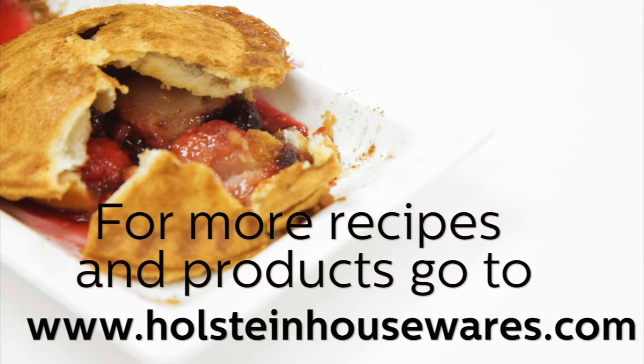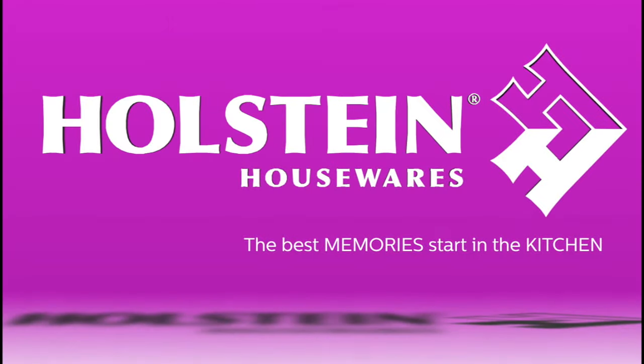For more recipe tips and ideas, check back with us. We hope you enjoyed this episode of Holstein's Kitchen.